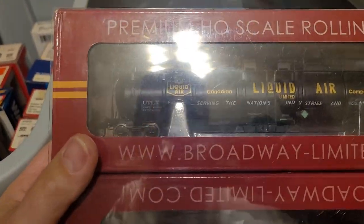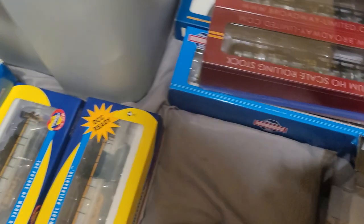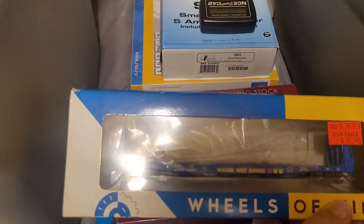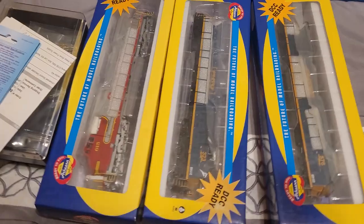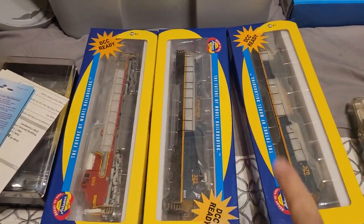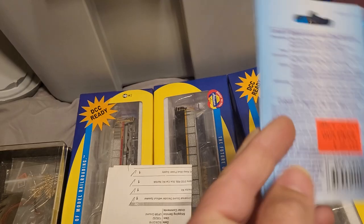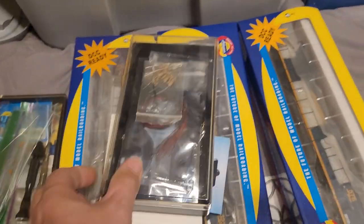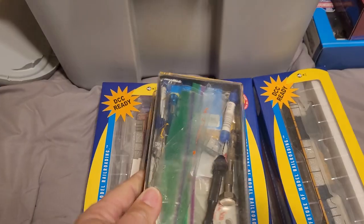Broadway Limited hazardous material cars — these two cars were about 80 dollars. Wheels of Time flat car. Some Athearn and Roundhouse engines with decoders in them — I'm not sure about one of them, but I know two do have decoders. I have six or seven switch machines, they all work, nothing's wrong with them — they come with LEDs and resistors. This whole case is filled with all kinds of detail parts.